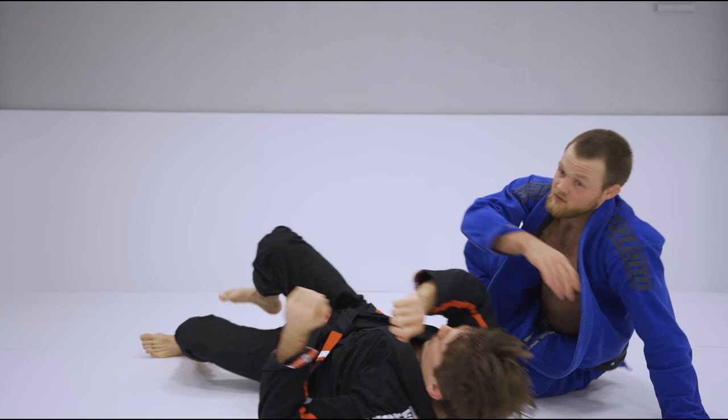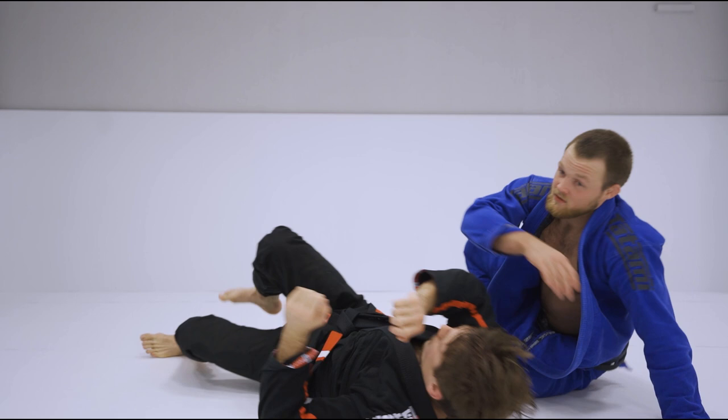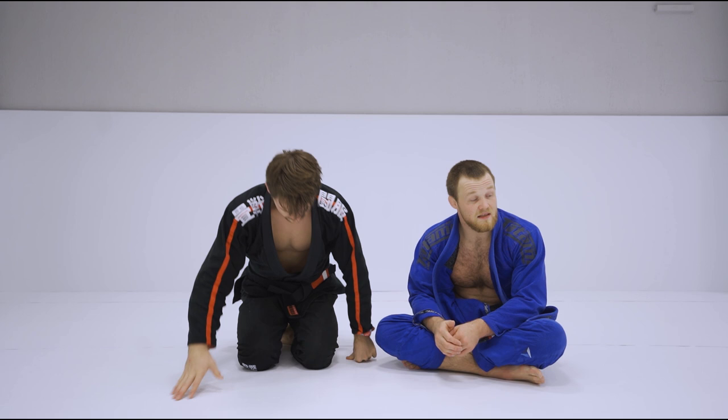There are many, many other details to my fights, so make sure to check them out on UFC Fight Pass.